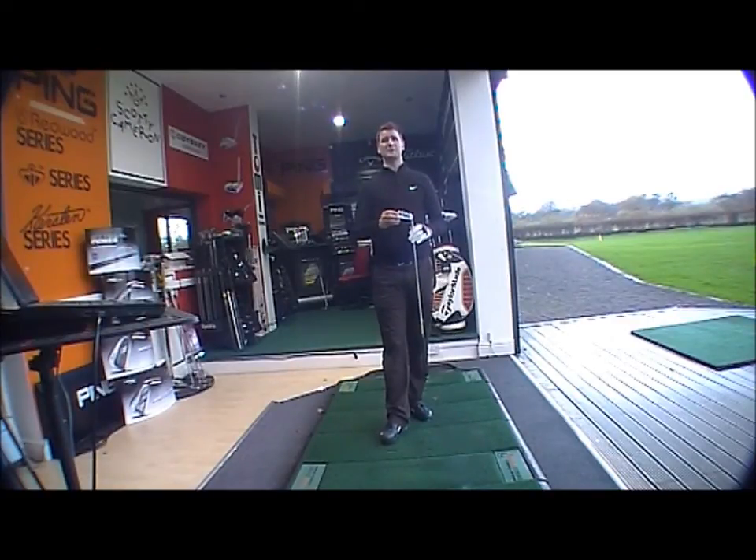Any questions, please contact us at shop at golfbuyersonline.com. Thank you very much for watching.